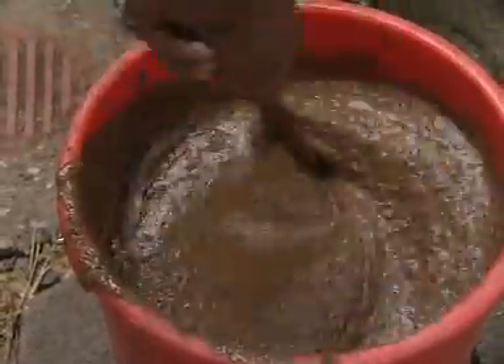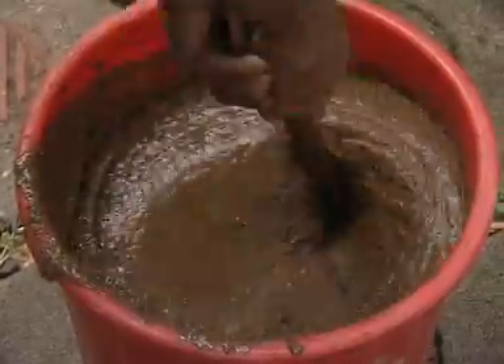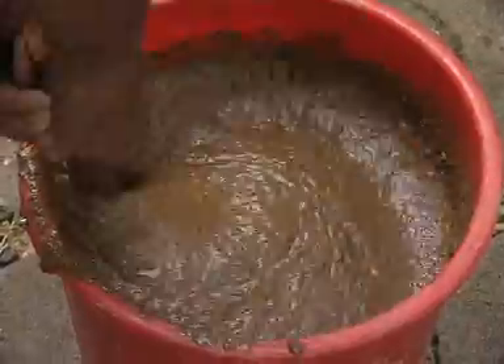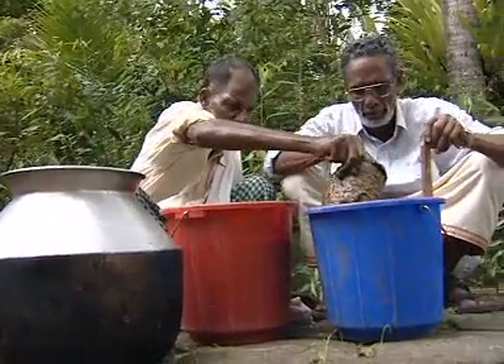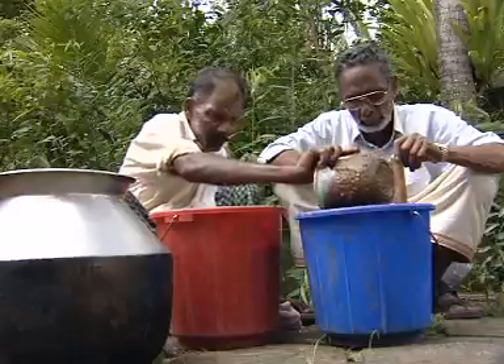Mixing provides aeration within the mixture and also enhances the efficiency of microorganisms. By the end of the fortnight, Panchagavya would be ready for use. Microorganisms, plant nutrients, hormones and vitamins are present abundantly in Panchagavya.